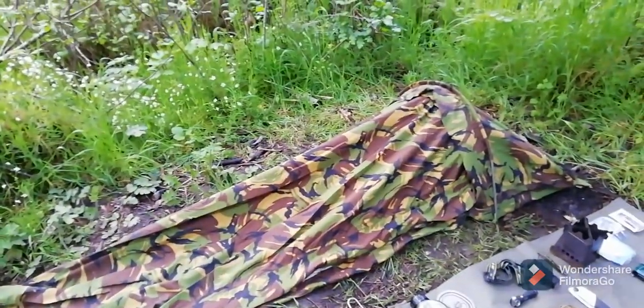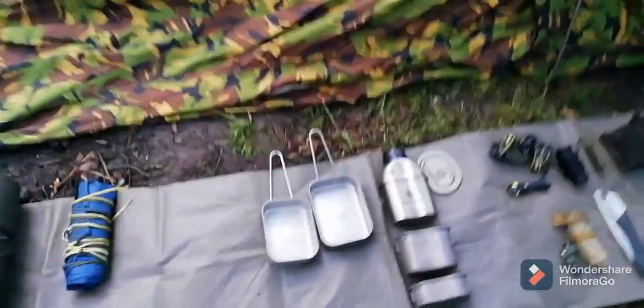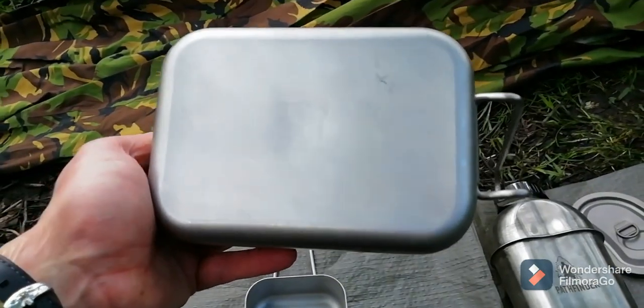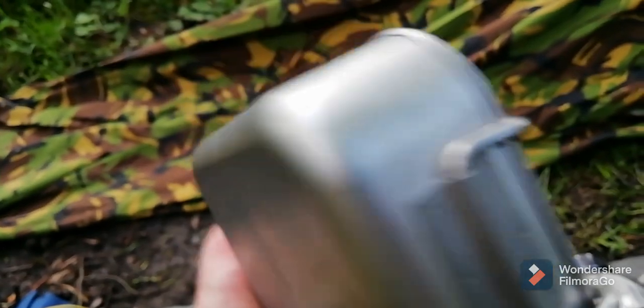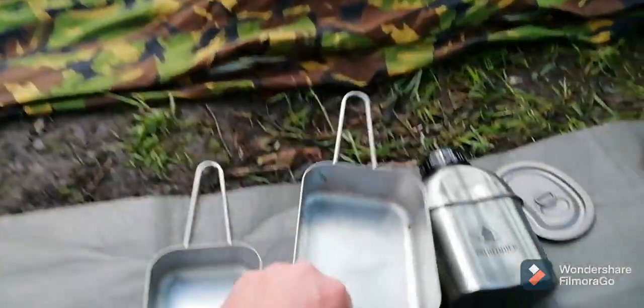I've got a top to go over the bivvy in case it rains. And over here, another thing that's new — it's a Dutch stainless steel mess kit. It doesn't have any real markings on it like the British one does. It's just got that EC 1935/2014 marking. The smaller one has the exact same thing on it.